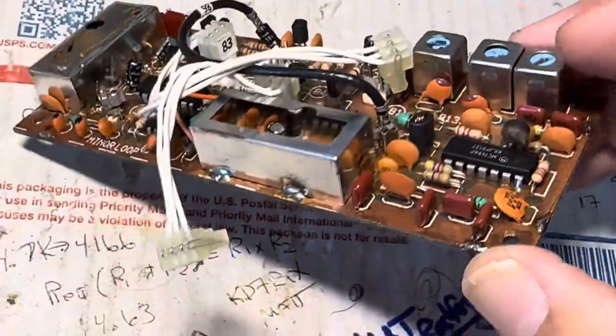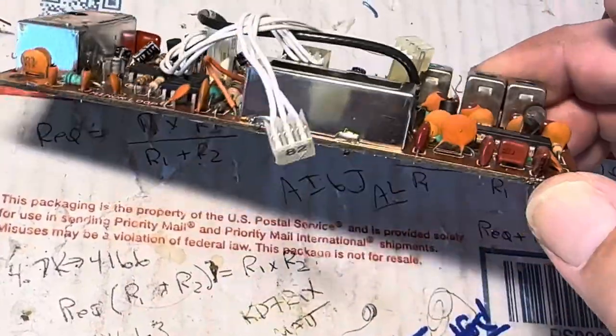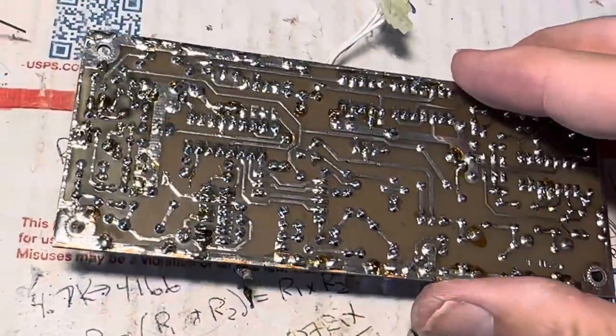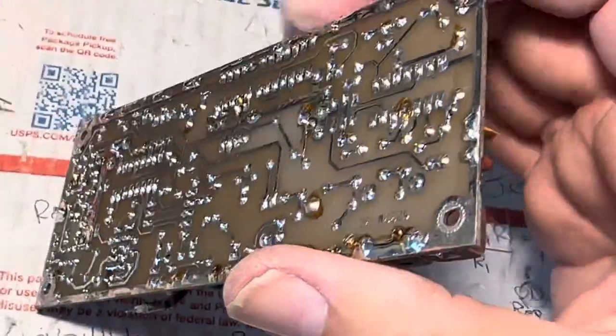It looks like the previous owner fiddled with everything here. I'm not going to know really how far along I am until I can get this thing live and working in the radio again and see where I'm at. But at least I did my due diligence with the soldering, so we'll see how well I do.